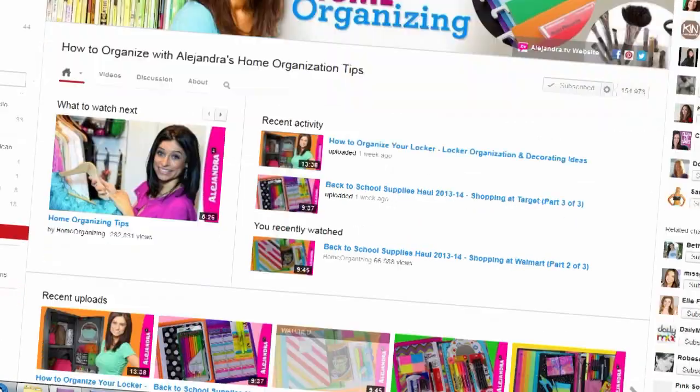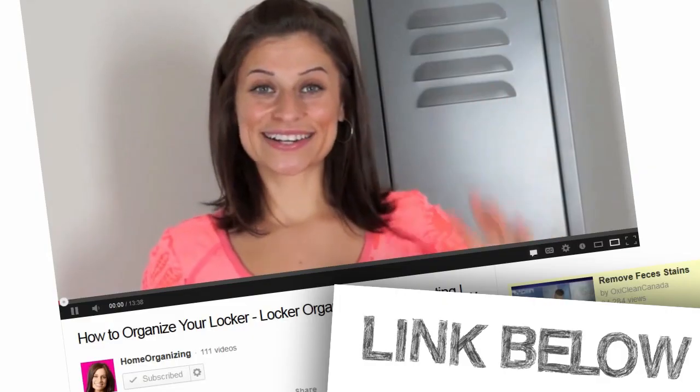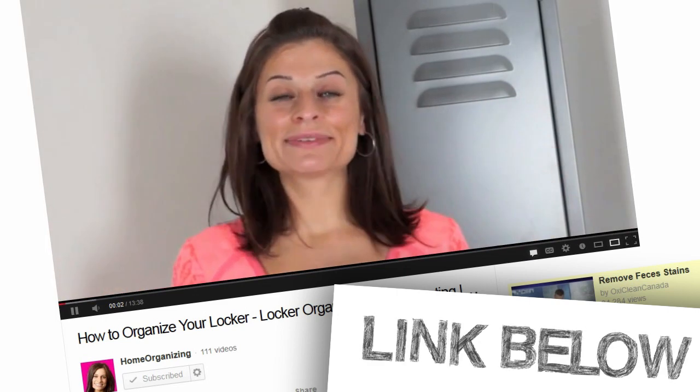There are tons of great videos on the internet about organization. Have you guys seen Alejandra's video from Home Organizing? You guys should go check it out. The link is down below if you're interested.